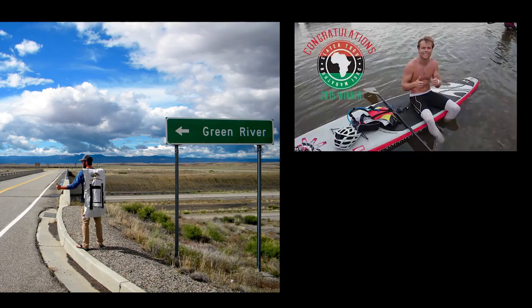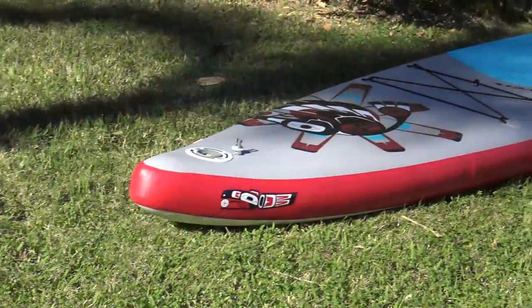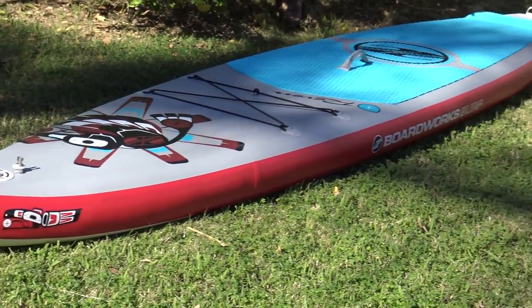This year we have made the Raven even better with several upgrades to the rail, fin box, and deck pad. The rail has a double layer sidewall that stiffens the board and increases durability.